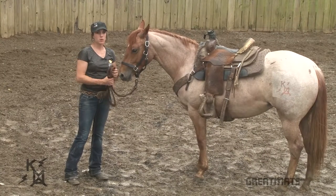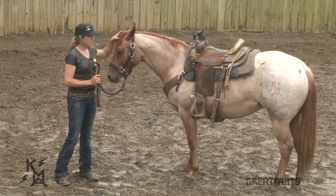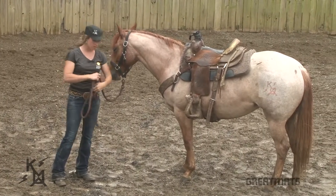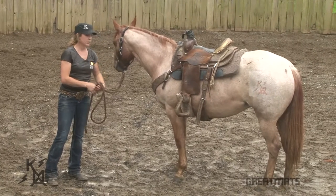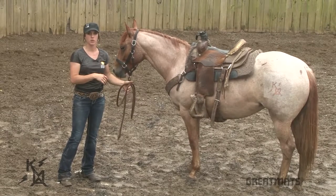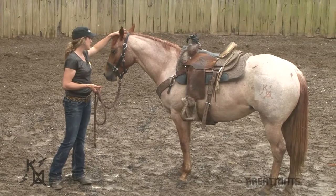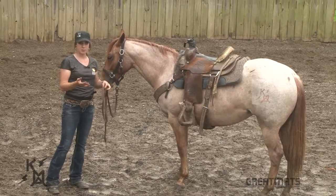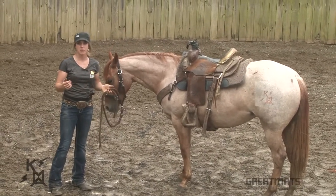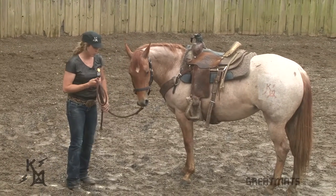In this video, we're done working our colt. We figured out our bit, our loping hack, now we're going to unsaddle her. You wouldn't think there'd be a special way to unsaddle a colt, but there really is. You don't want to just start undoing stuff and throwing it over. You want to move slow, and you want her to be comfortable — a positive experience. You don't want her to jump out from under the saddle, because next time you go to saddle her up, she's going to want to jump out from under it.